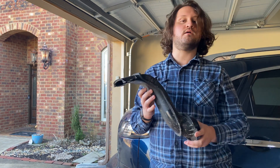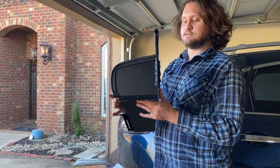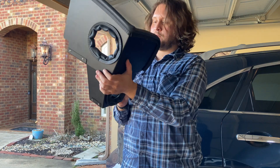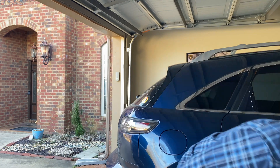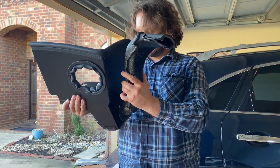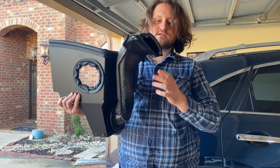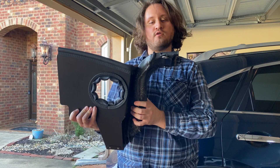Now we're going to move to the heat shield. This is the Mazda CX-50 heat shield. There are two holes — one here and one here. The part we just took off is going to go inside just like that. What that's going to do is allow nice cool air from outside to go in and go to our intake.